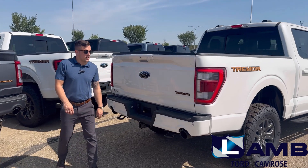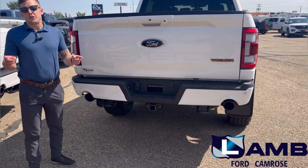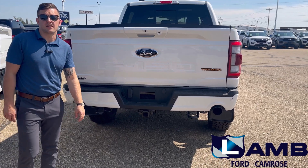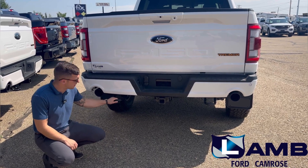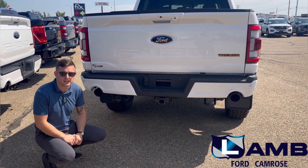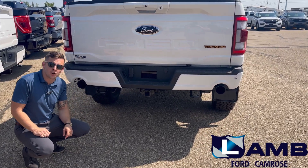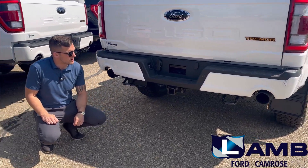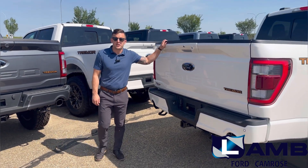Moving to the rear of the truck, we get a good look at the unique bumper on the Tremor, featuring cutouts for the twin-tipped exhaust. Down below we have rear tow hooks that are recessed for added utility. Additionally, the Class 4 tow hitch on the back of this Tremor is standard when you opt for the 402 trim level featured here.